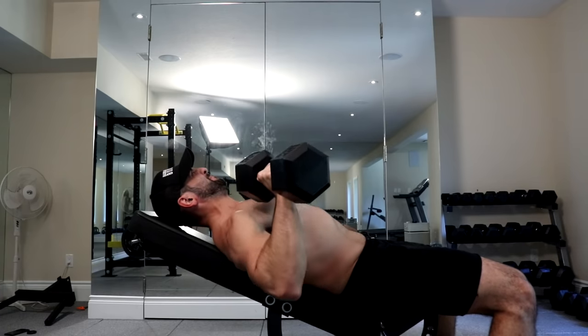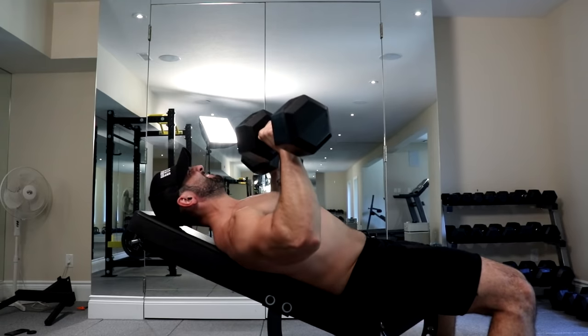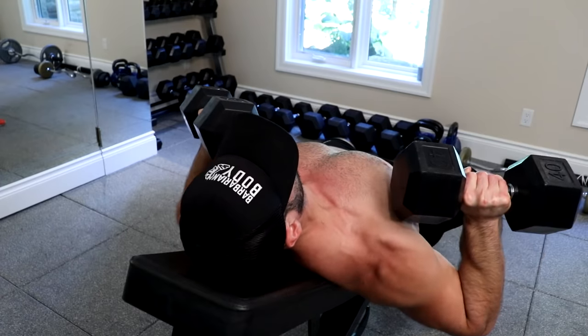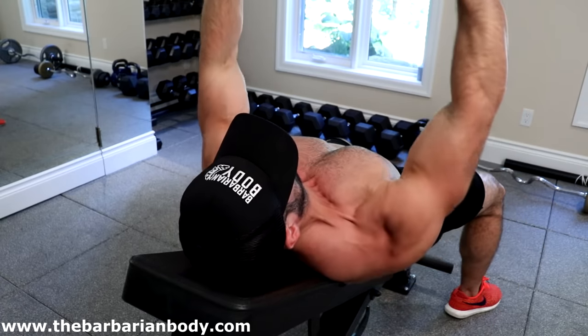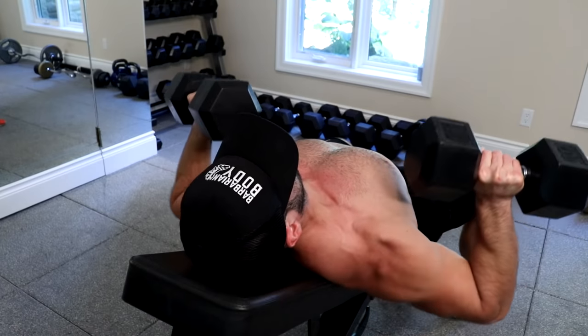When most people perform this exercise they have a rounded back, so when they do the incline bench press it's not hitting the upper chest so much as the entire chest — kind of defeating the purpose of the movement. Three to four sets of eight repetitions should be sufficient. You won't need that many repetitions simply because the time under tension per rep and the intention of each movement will be significantly increased.